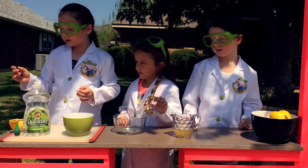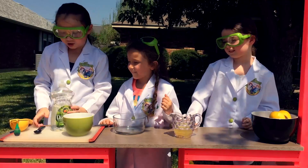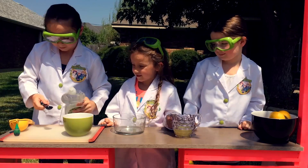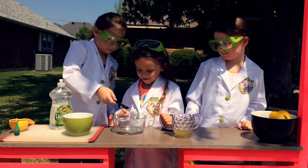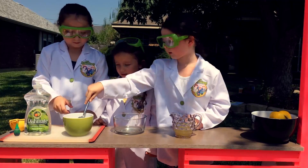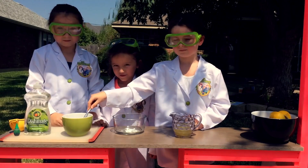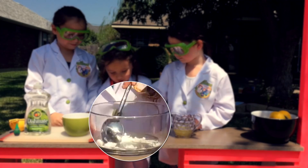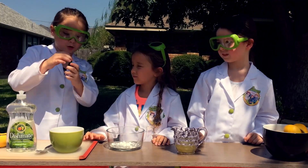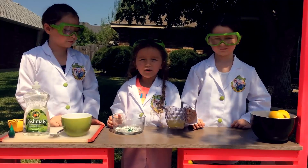I'm going to use the teaspoon to pour some dish soap. And then I'm going to put in some baking soda. I'm going to get a couple drops of fruit honey. I'm going to pour the lemon.